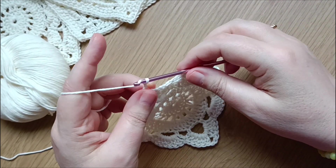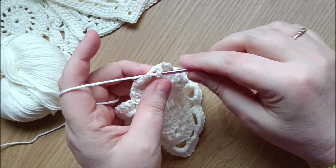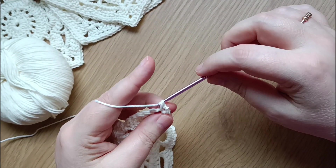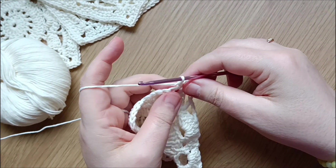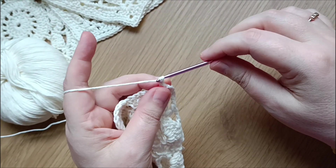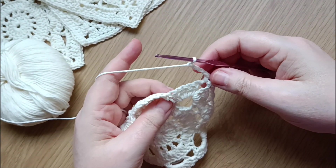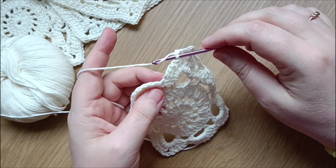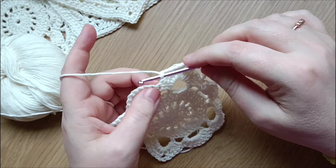Chain two and another single crochet in the same corner. Chain four and do a double crochet in the single crochet from the previous row.